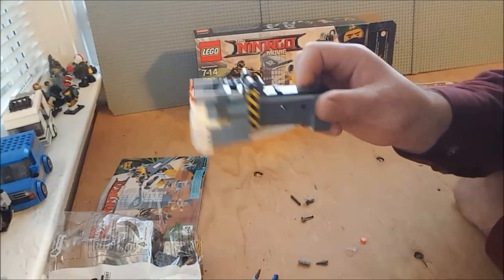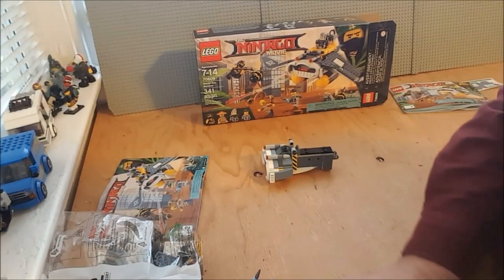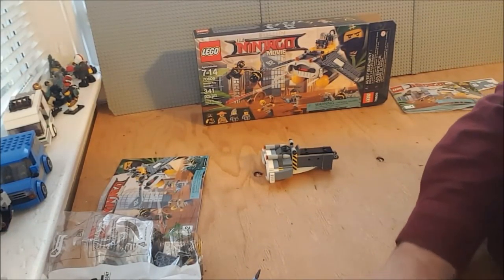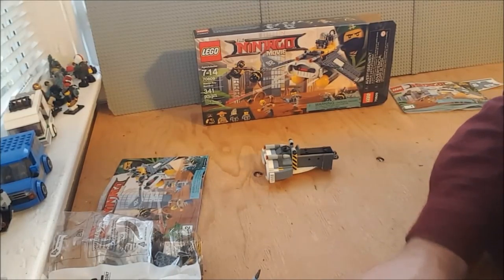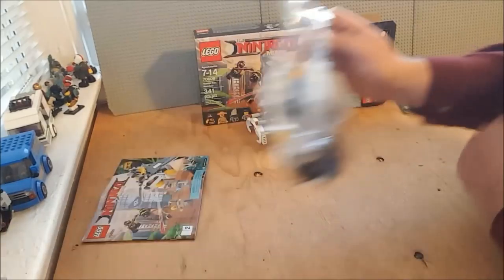At the end of book one, we have the torso of the bomber, and also a number of nifty spare parts — just the usual assortment, of course. All right, on to booklet number two.